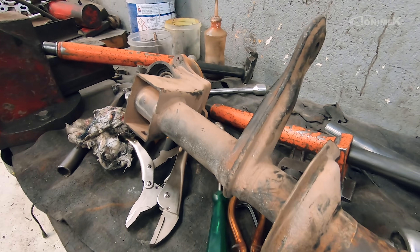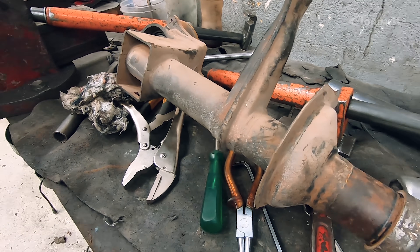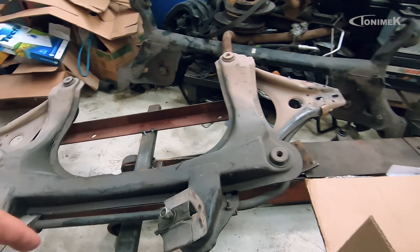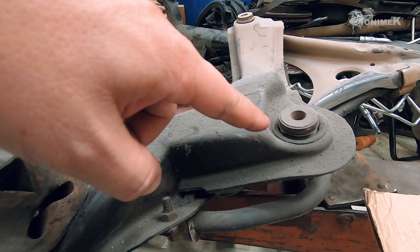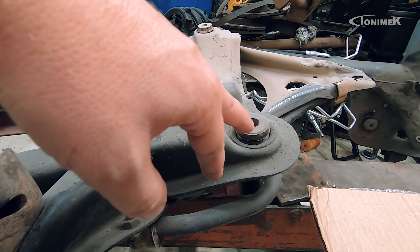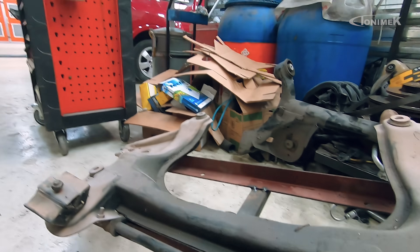Bucha de agregado está ruim, bucha de bandeja está ruim, o próprio agregado já está todo marcado — é uma coisa que tem que sempre se analisar na hora de fazer uma restauração. Não adianta dar um tapa por fora. Dá uma olhada como estão as torres de amortecedor — os coxinhos de motor já estavam apoiando embaixo, tem bucha de bandeja danificada, bucha do quadro do motor danificada. Compensa fazer um trabalho completo na parte de baixo do carro, assim quando a gente montar já vai estar tudo pronto.